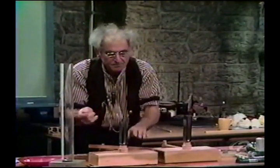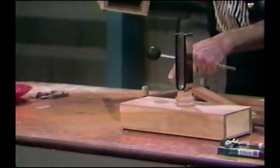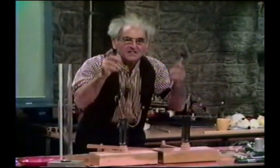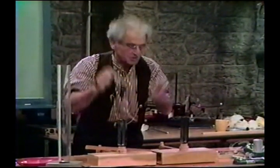I strike this one. Stop it. And that one has taken up the energy. They are resonant — they are identical in frequency, mechanically and acoustically.